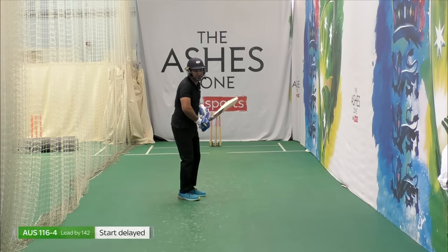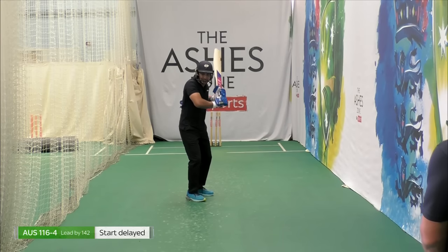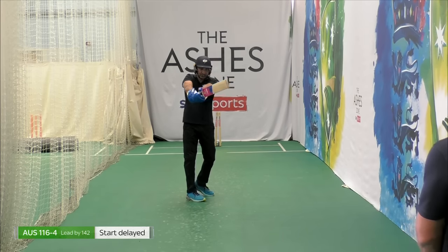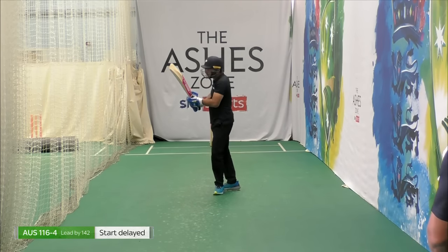When it's a pull shot, weight forward, weight forward, up and back. And then when I am hitting it, I want to try and extend my arms. If I'm swiveling, make sure that my body swivels with it and use the pace of the ball.